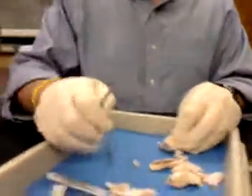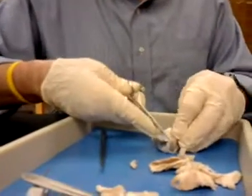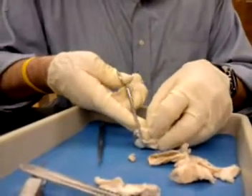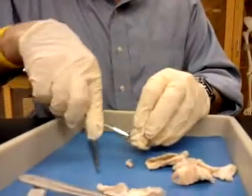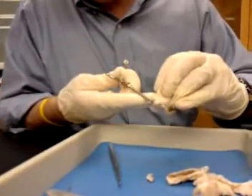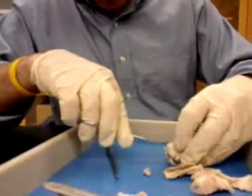You don't need the scalpel anymore, because then you can just take your scissors and cut around that. That's the aqueous humor? I'll show you in a second. Part of the reason why you're holding this down like this is so that you don't take the lens and dislodge it.